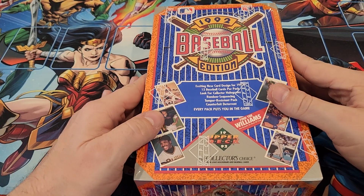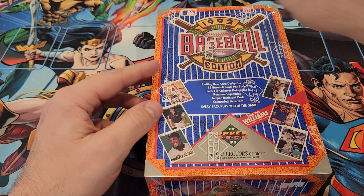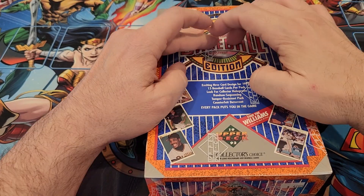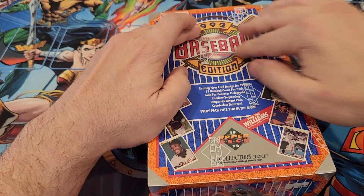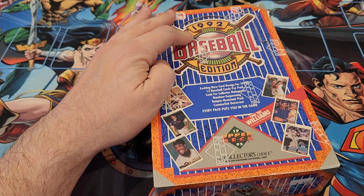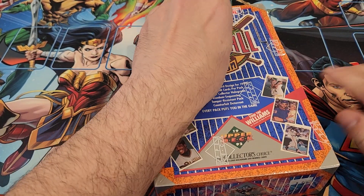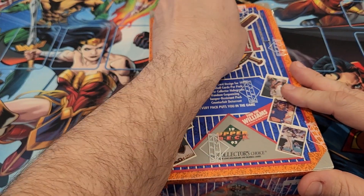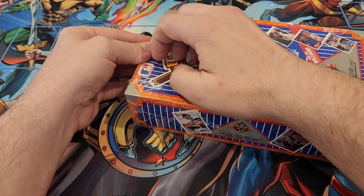Welcome back, this is MTG Buddha. I've got a box of 1992 Upper Deck — I have never opened a 92 box. I think I opened a box in 90 or 91, I don't know which one it was. I bought this box along with some other items, and that upper deck seal is really tight and good.